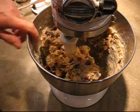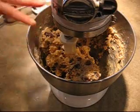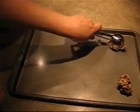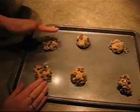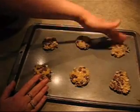Now I'm going to spoon the batter onto a greased baking sheet and bake it at 350 for about 15 to 17 minutes, or until the edges are cooked. I'm going to use a medium ice cream scoop to get the batter onto the cookie sheets — I want some nice big cookies. I'm just going to flatten them slightly with my fingers. I'll pop these into the oven and show them to you when they're done.